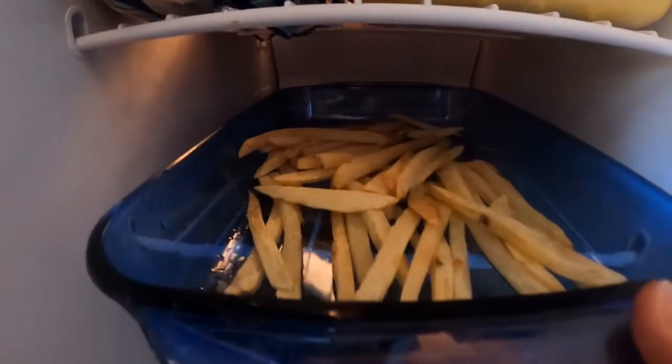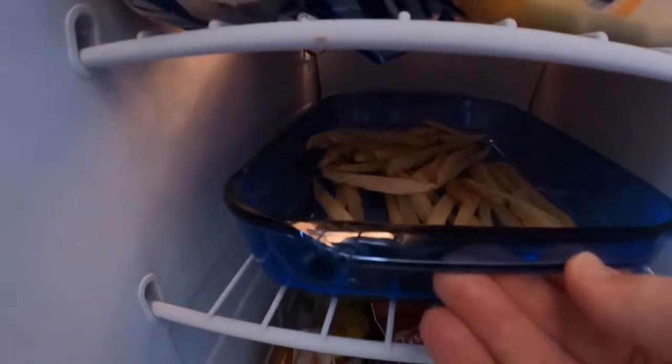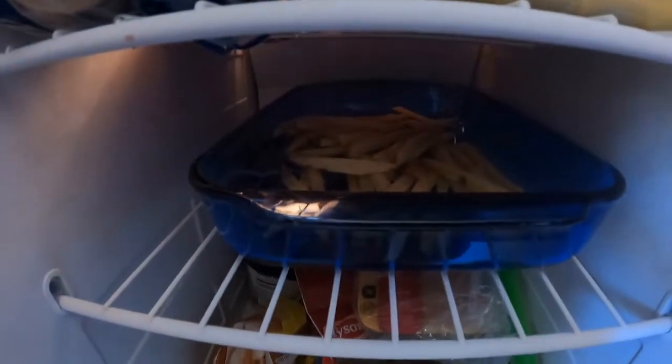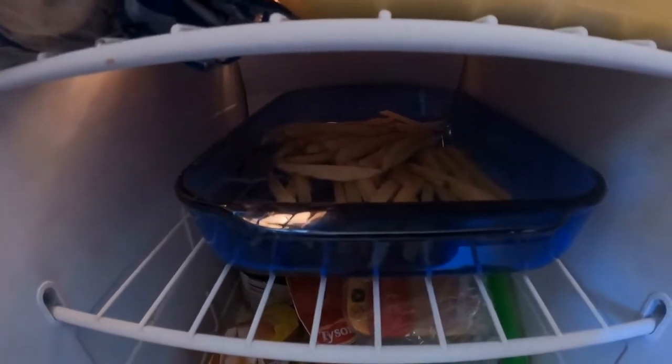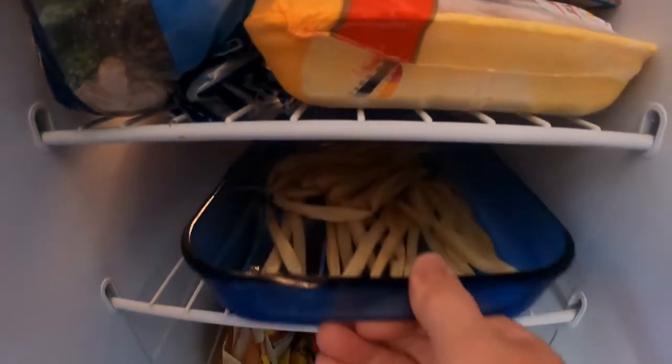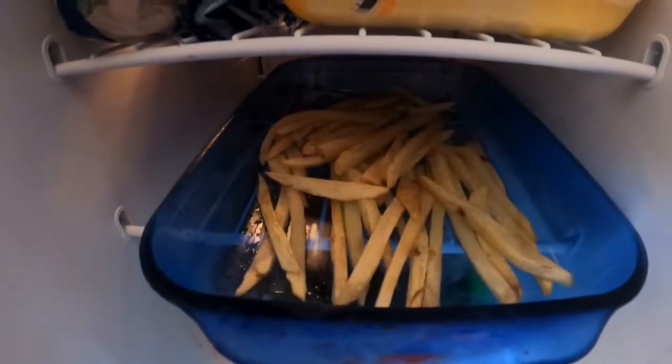Once you've got both batches fried for five minutes, you're gonna put them in the freezer for exactly 40 minutes. 40 minutes is done — I'm ready to take the fries out and go to the final step, well, besides tasting it of course.